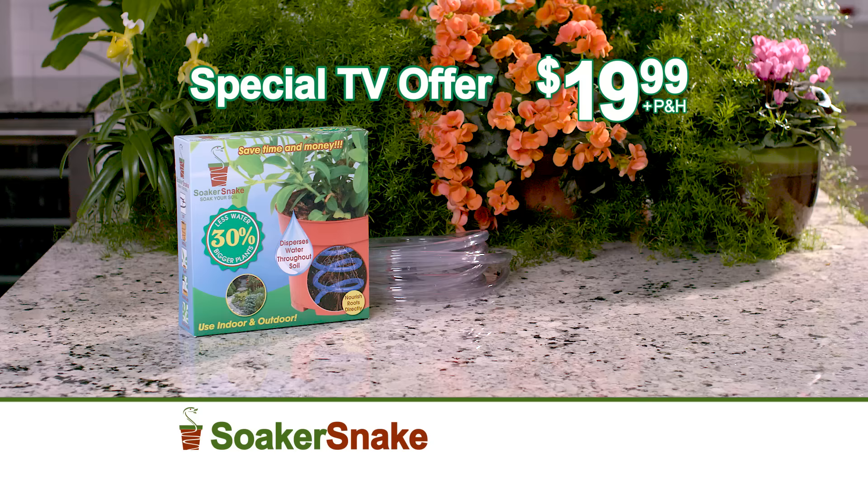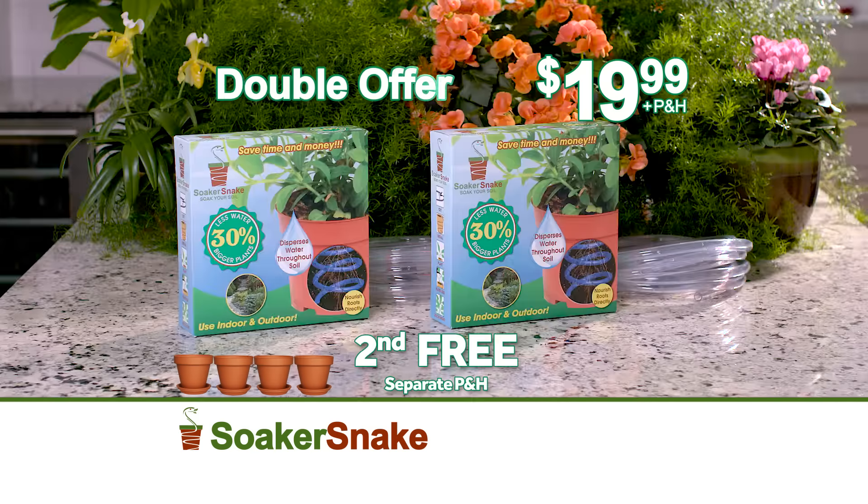Call the number on your screen and get the Soaker Snake Plant Hydration System with enough hosing for four standard pots for just $19.99 plus processing and handling. Order now and we'll double the offer and send you a second package free — that's enough hosing for eight standard pots.